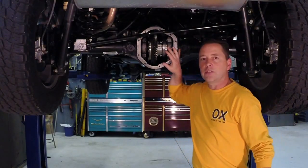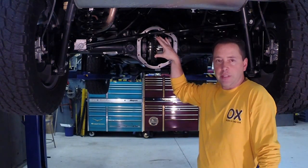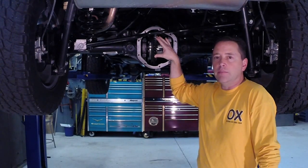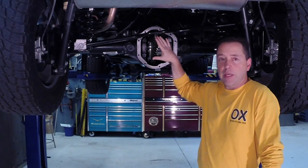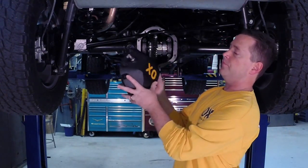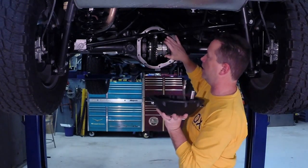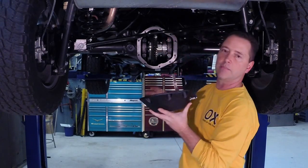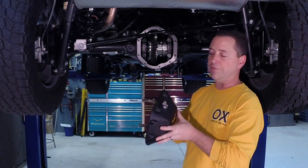We're looking at the heart of the Ox Locker here — the carrier. Ox is offered in three different shifting systems: electric, manual, or air. Regardless of which system you get, you get the same carrier and the same heavy-duty differential cover that comes with it, and they all operate the same. You have a shift fork going into a locking ring, driving it into lock. This shifting fork and slide mechanism has been used for a hundred years in the automobile — very simple, very reliable, and very durable.